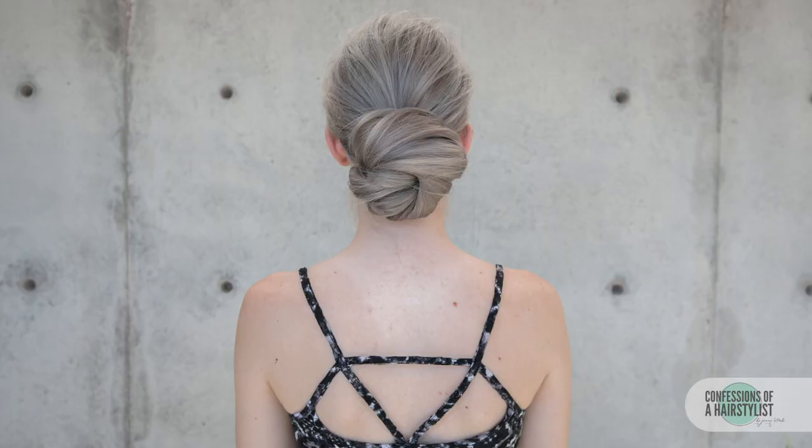So there you guys have it — a really gorgeous, tousled, you-swept-your-hair-up-yourself low knot. I hope you enjoyed it. This was inspired by the Chris Galinas Label M Hair Team at New York Fashion Week 2016 Spring Collection. Subscribe to my channel for all sorts of weekly hair love, and I'll see you guys soon.